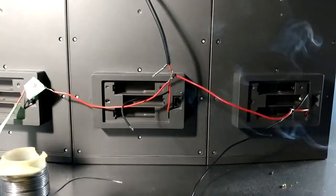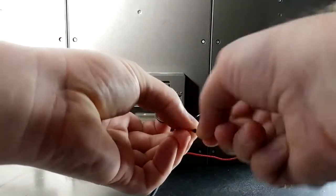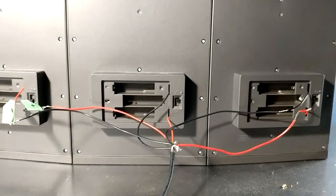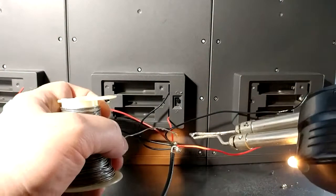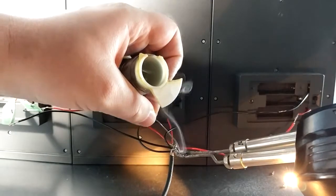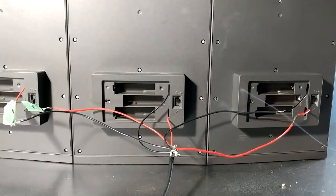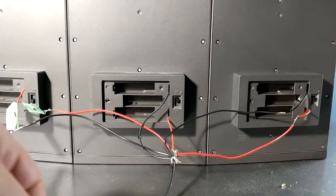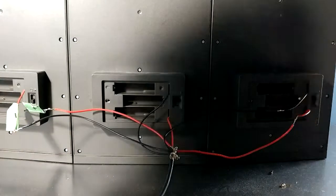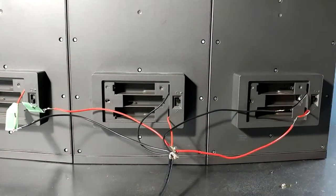It's a bit of a mess, I'll be honest. I've got the red soldered together and now I'll do the black — just twist these together. A bit of a rat's nest, but that's okay. When in doubt, use more solder, that's what I say. All right, that's all connected. Now I'm going to get some electrical tape to tape this off — we don't want the red and black touching because that's going to cause a short. So I'll tape this off and then we'll test it out.